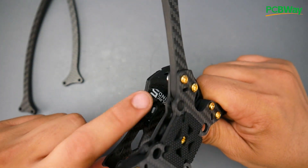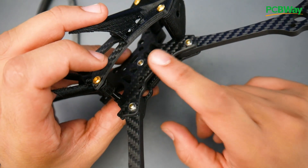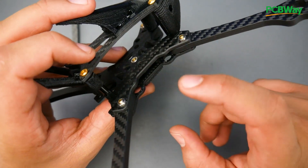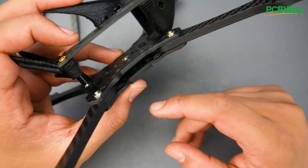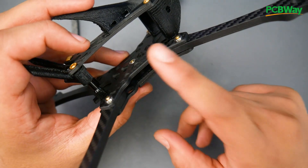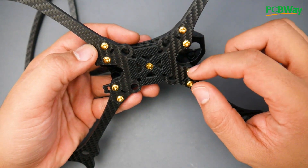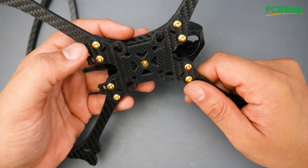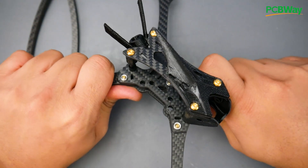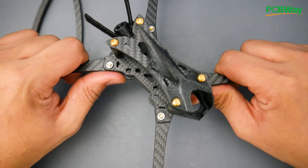Taking a closer look at the plates: the upper plate is three millimeters thick, and the bottom plate is 2.5 millimeters — slightly thinner. Some of the holes are a bit close to the edge but should be fine. You only have so much space to work with on a frame this size.